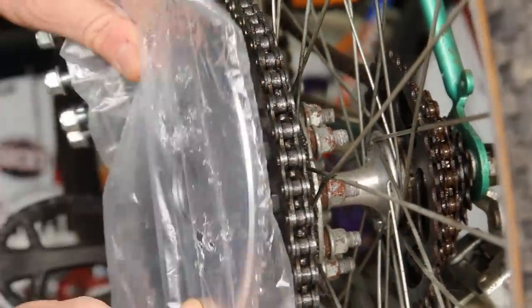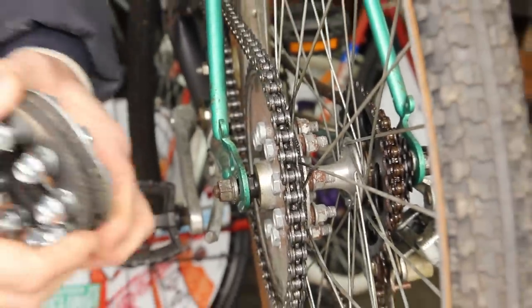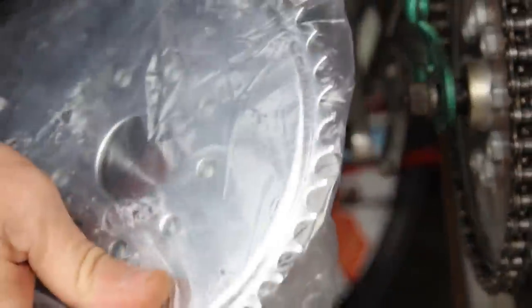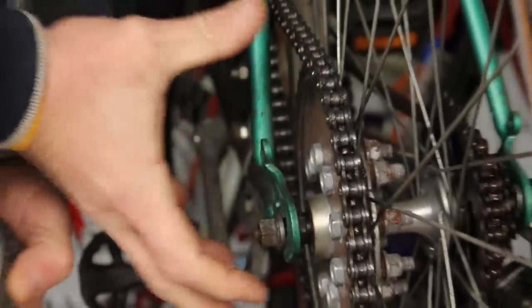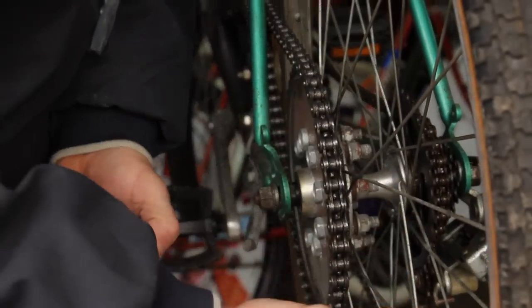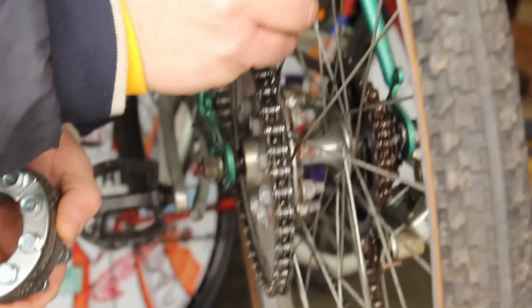You've got this sprocket here that goes on, and then you've got this piece in here which they call a rag joint — this part here. The bolts go through here, this holds onto that, and you've got to get this bad boy centered. This has been on here for a little bit and it's about time we re-tension our spokes — they seem to be getting a little loose.